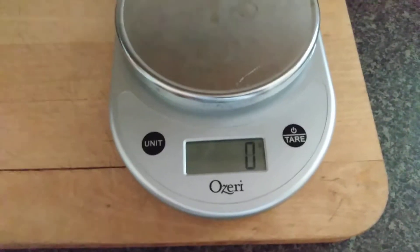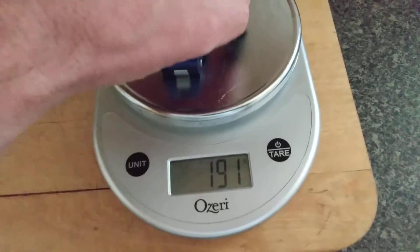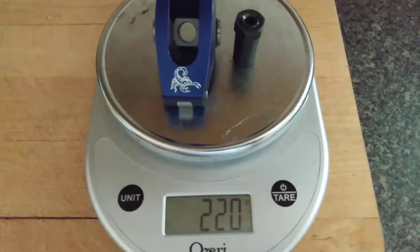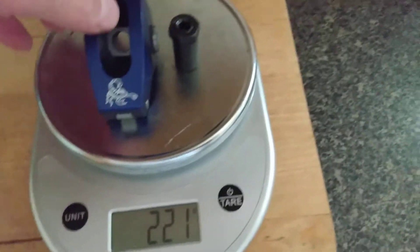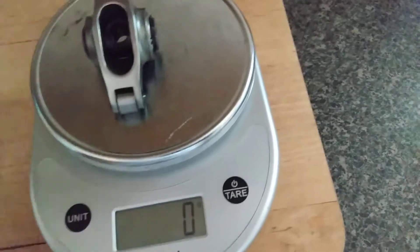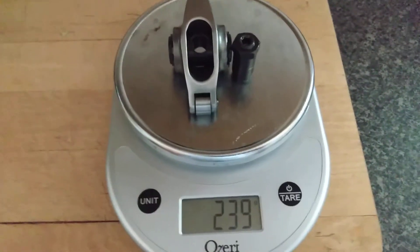The Speedmaster comes in at 239 grams. Here's the Scorpion 1.6 — these are for a 7/16 stud — with the matching poly lock, and that is 220 grams. So that's a 19 gram savings.